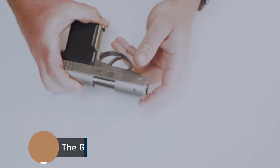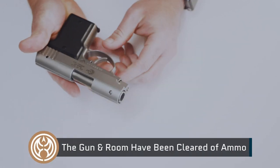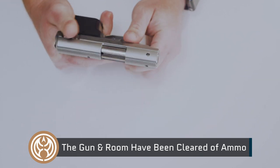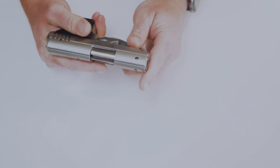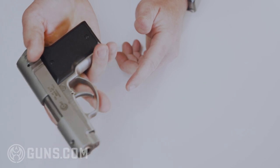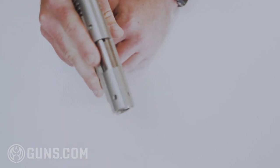Here is the AMT Backup chambered in 45 ACP. This is a neat little gun and you can find quite a few of these backups floating around out there. They were designed, as you guessed it, to be backup guns.